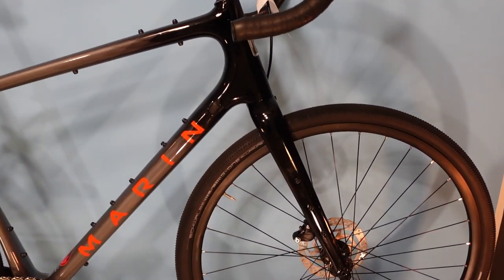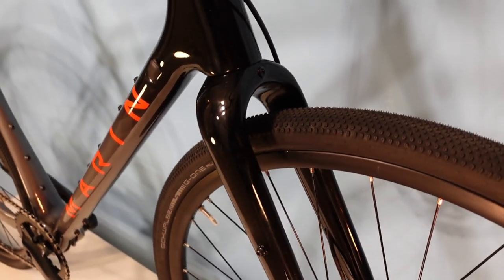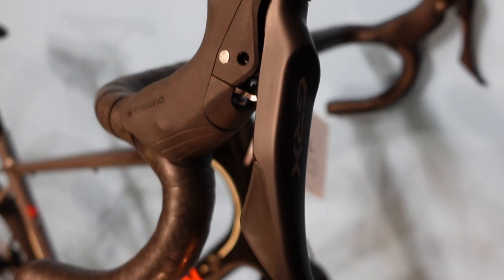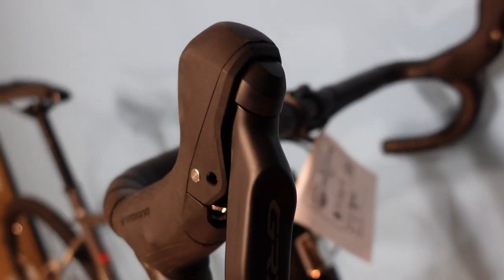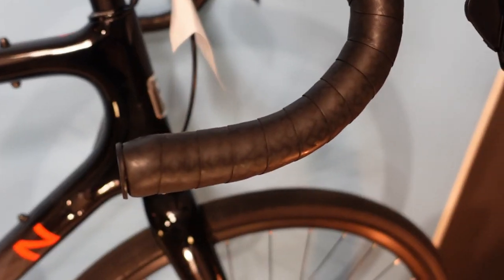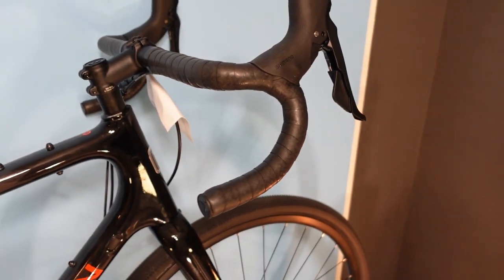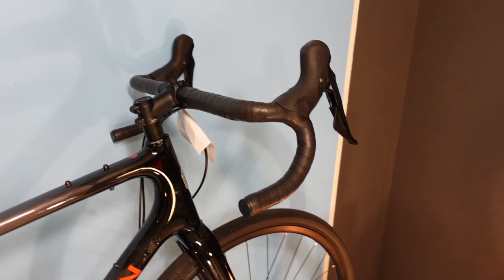Up at the front end, same rim width and tire as the rear. The GRX lever hood shifters look really sleek — for a bike in the low $3,000 range this just looks like pretty fancy stuff. The bar tape is grippy and rubbery, which helps keep your hands in place, and has a reasonable amount of cushion — you won't feel the need to immediately go out and buy premium bar tape like Lizard Skins.